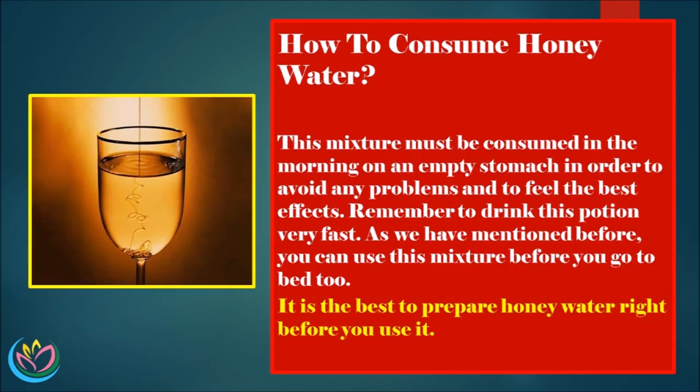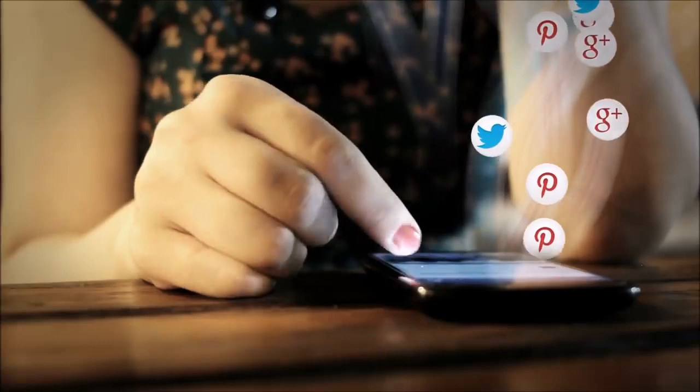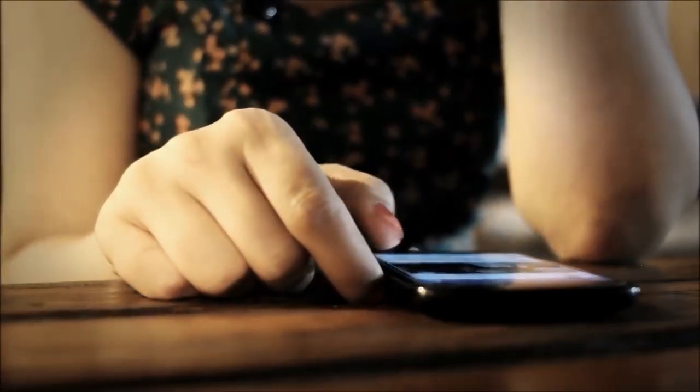I can vouch for it. 10. How to consume honey water: this mixture must be consumed in the morning on an empty stomach in order to avoid any problems and to feel the best effects. Remember to drink this potion very fast. You can also use this mixture before you go to bed. It is best to prepare honey water right before you use it. Last but not least, make sure that you share this very useful information with your friends and family. You may help someone in need. Thank you and have a nice day.